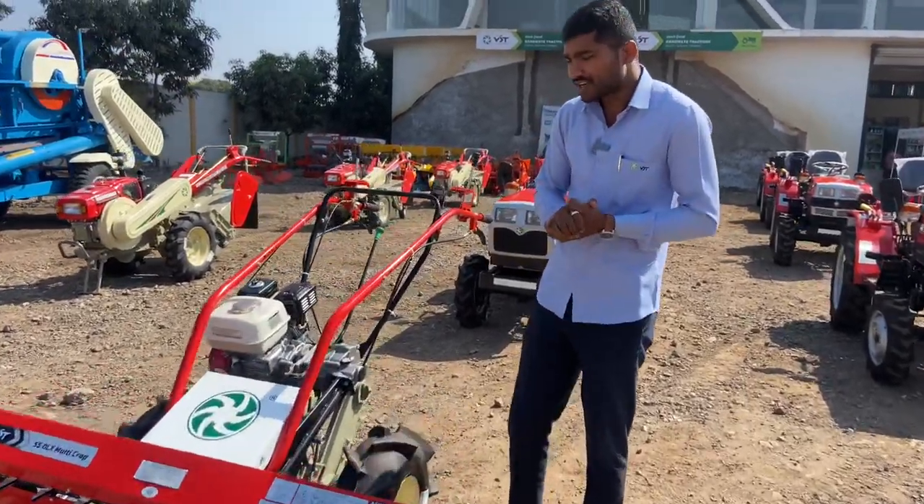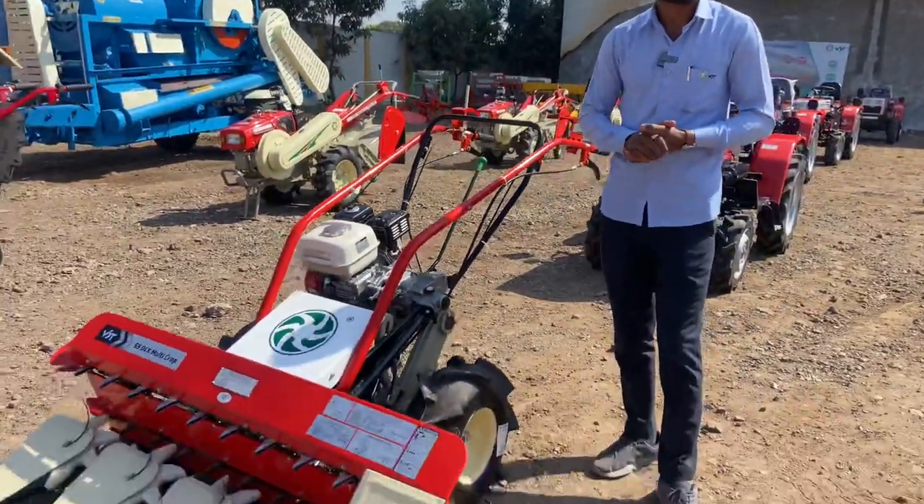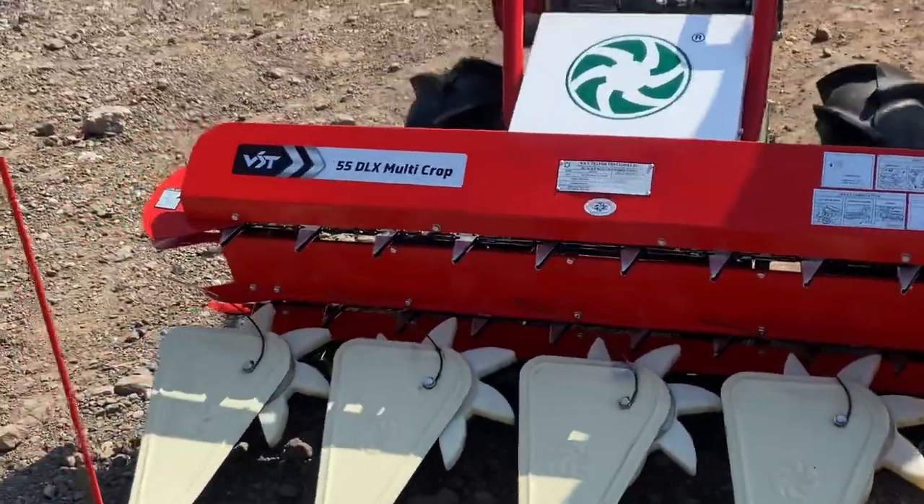Hello, my name is Shittkari Mitrao. Today I am going to talk about the Reeper Multi-Crop 5DLX.